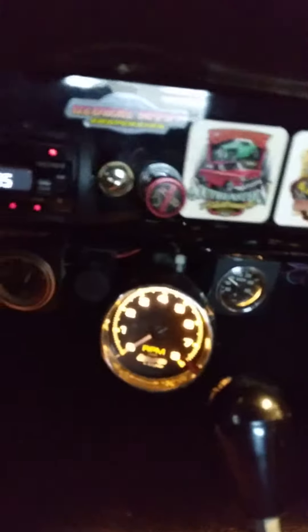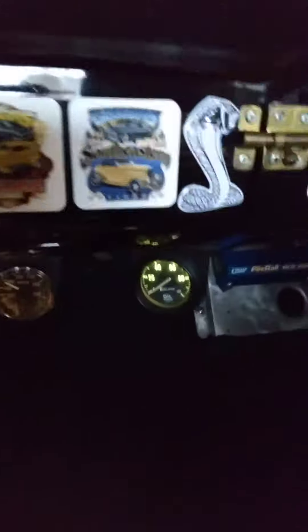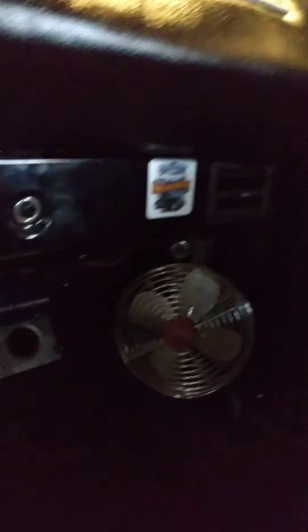This is my gauge pack: fuel gauge, tach, water, oil, and two ignition boxes down there. My fan. Cobra snake. This here lights up too when I hook it up.